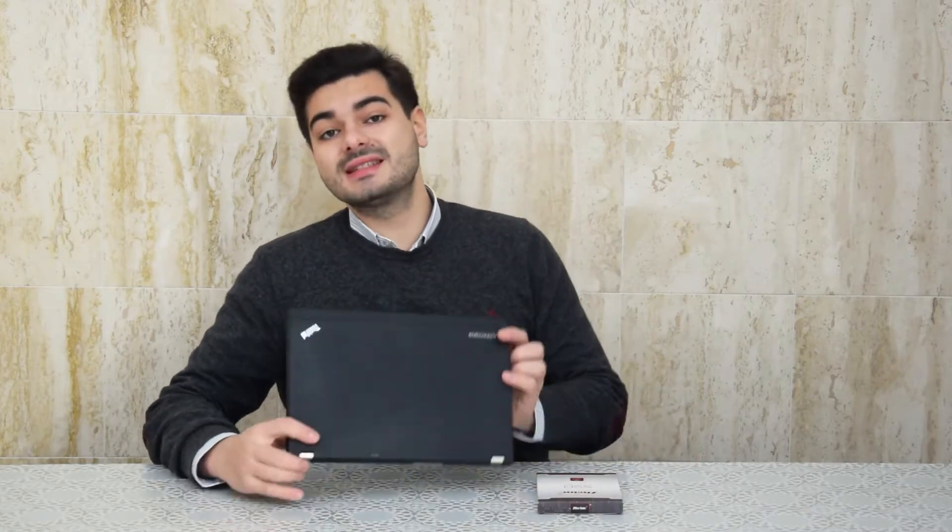Have you ever wondered why everyone says that ThinkPads are so easy to upgrade? Well, today I'm going to install an mSATA SSD inside my ThinkPad and show you how easy it is!